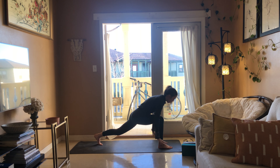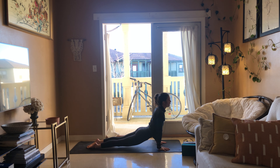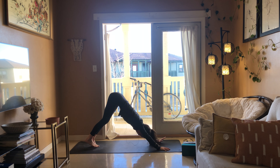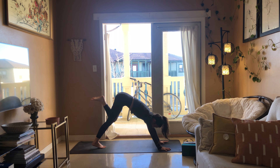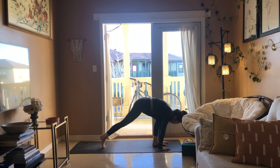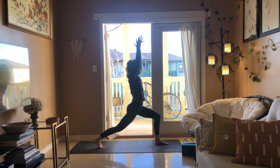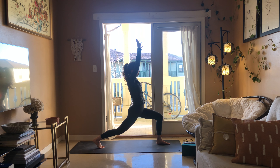Breathe in reach up, chaturanga as you breathe out, cobra or up dog breathe in, downward facing dog breathe out. Left leg rises — as you breathe out draw the knee into the chest and take that foot up in between your thumbs. Reach the hands up towards the sky, crescent lunge, breathe in, breathe out, reach those hands up.